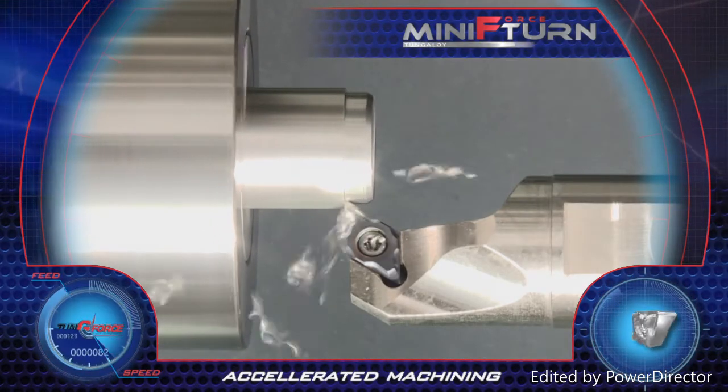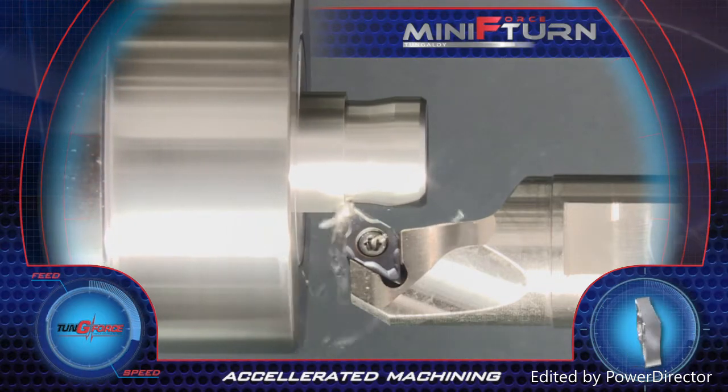Accelerated machining and very high productivity are achieved with the new Mini Force Turn inserts.